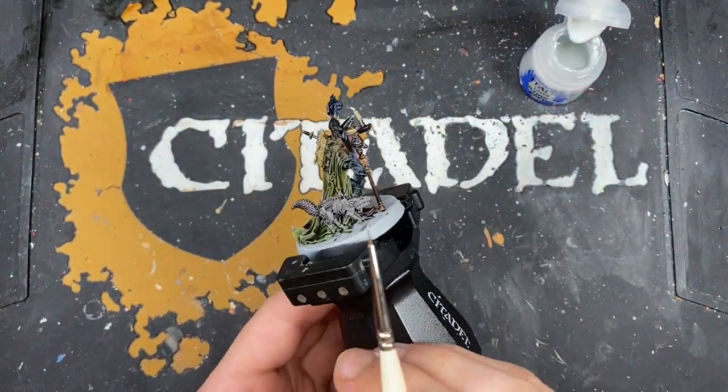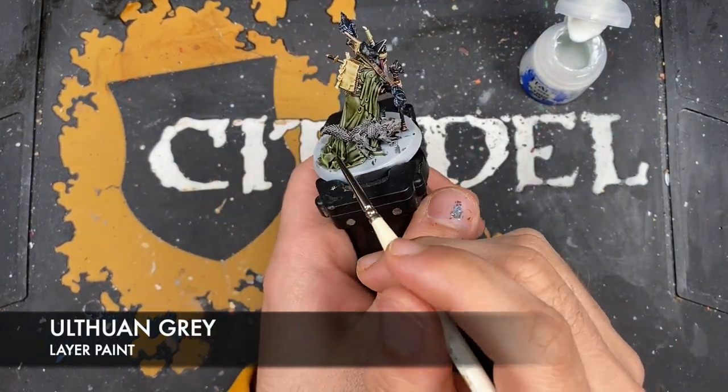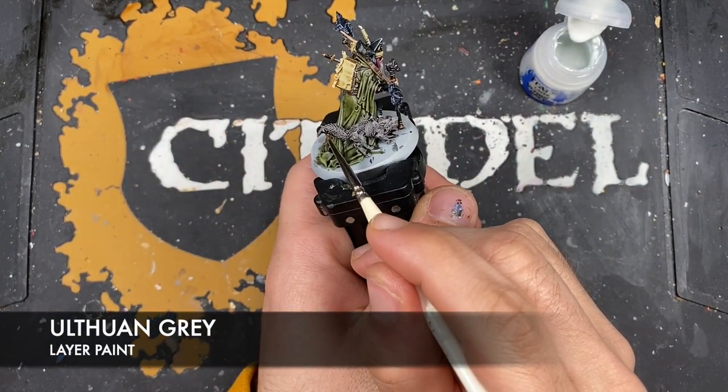With that done, what we now want to do is use some Orruk Flesh — I'm going to use this to pick out all of the little fur bits on the little squirrel-dog type thing.